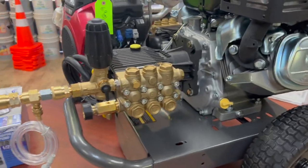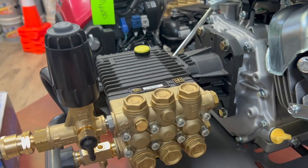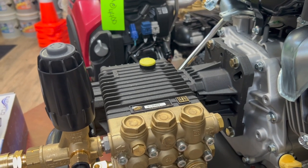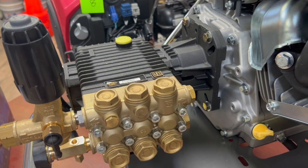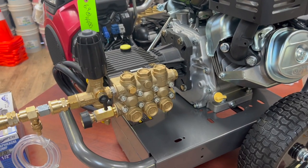We're going to discuss the difference between pressure washing pumps. There are three traditional ways of powering a pressure pump: direct drive, gear reduction unit, and belt drive.